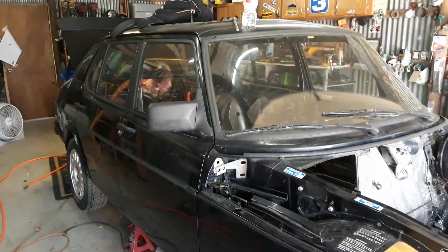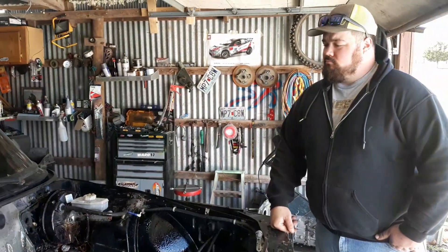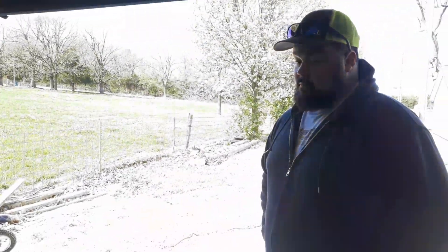Wasn't a ton of progress in the garage today, but enough to justify an hour or two of work. We got a tire mounted up so now we can move the car around again — the one that was on there was completely shot, no air at all.